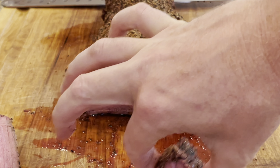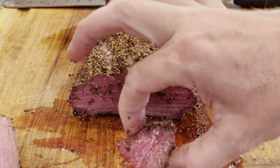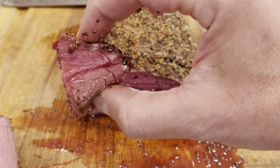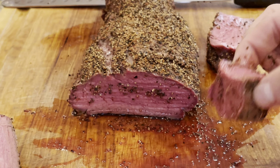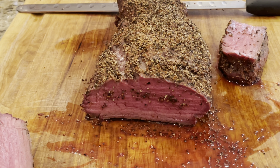Here we go. You've got to get in there and get some of that seasoning and some of that juice. Oh my God. Look, if you haven't done this, then you need to try it. You guys got to get a hold of a beef tenderloin and do this.